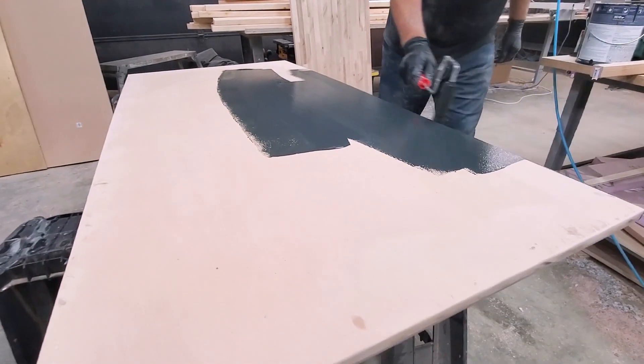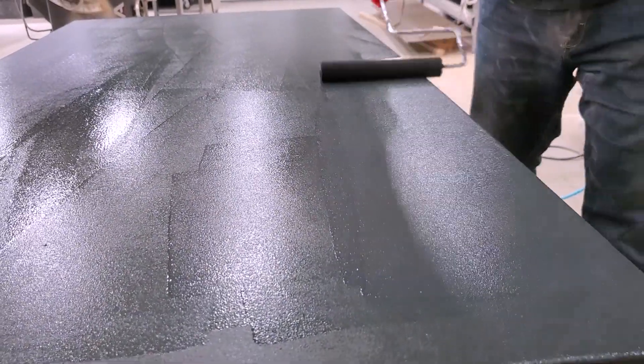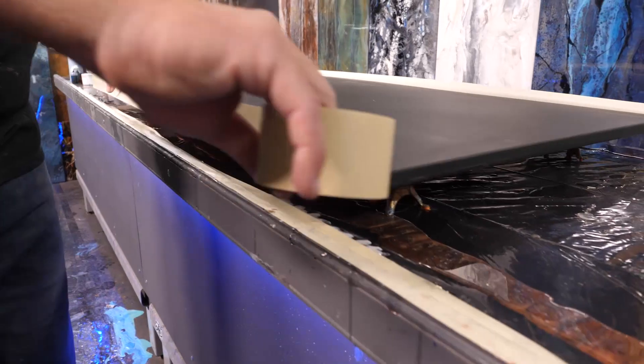This is a good backdrop. I've just created a substrate that looks like normal MDF, but again we have that acrylic on the back side.